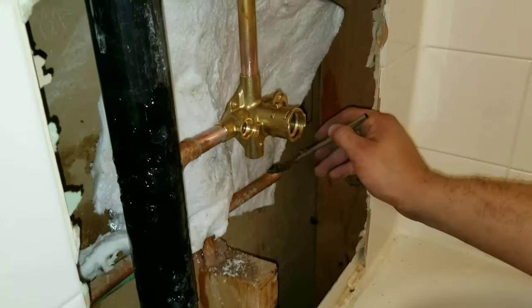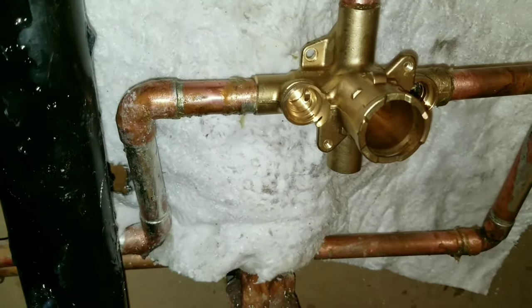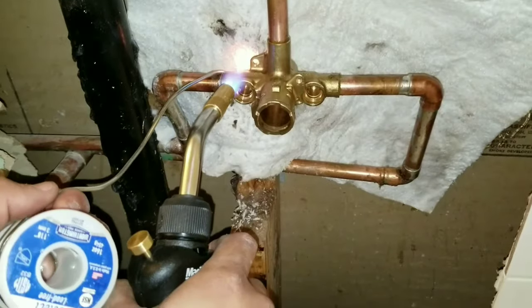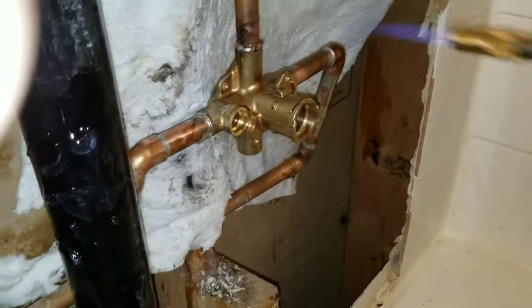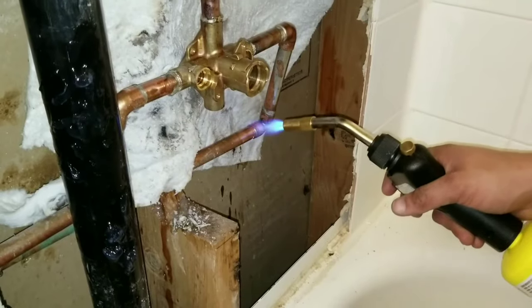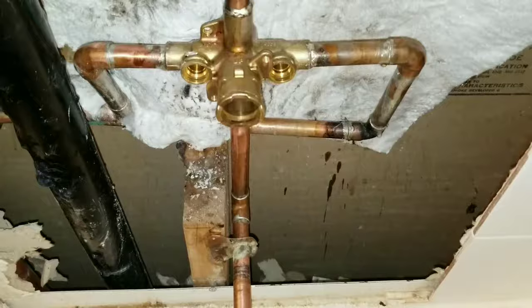We're going to put our flux right now onto the pipe and on all the joints. We've put all our flux, we've cleaned the pipe, and now we're going to go ahead and start torching it.